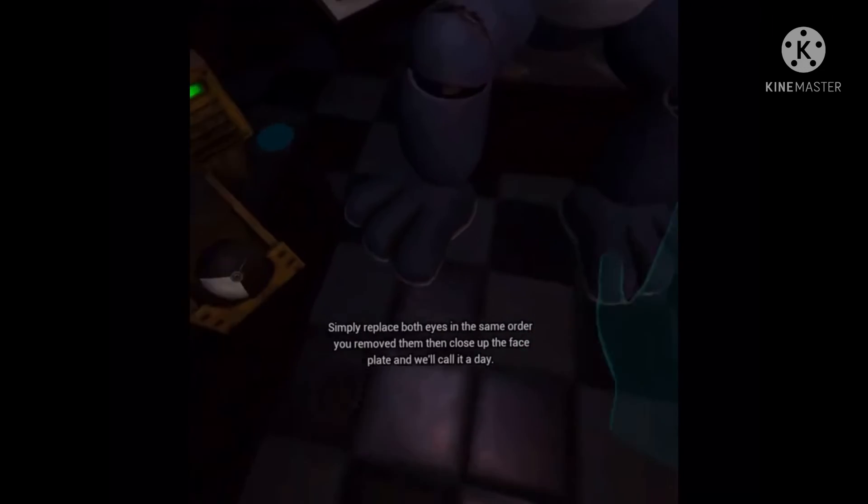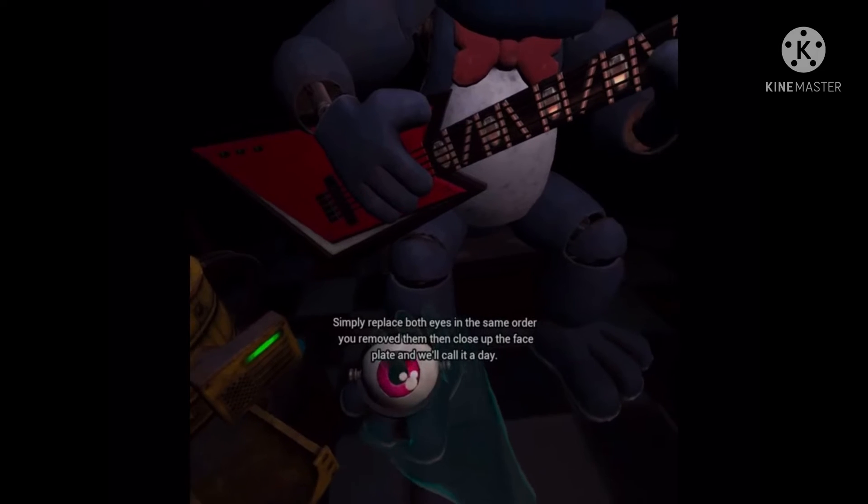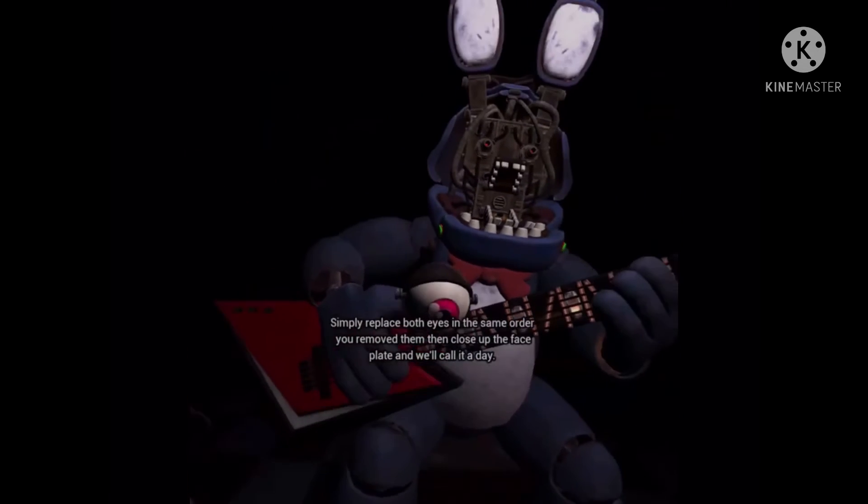Simply replace both eyes in the same order that you removed them, then close up the faceplate, and we'll call it a day.